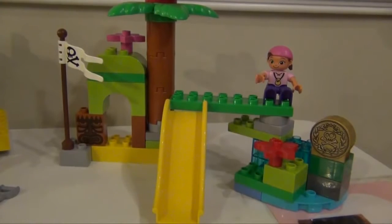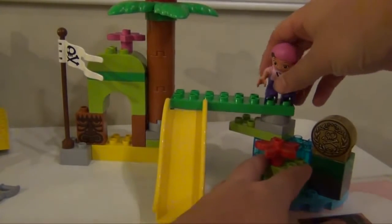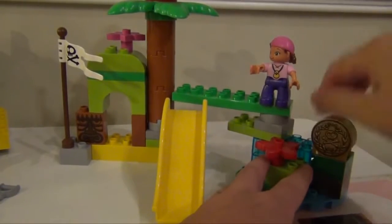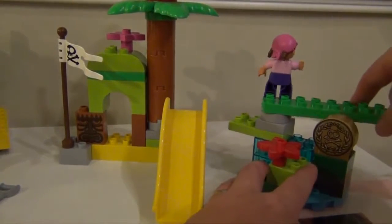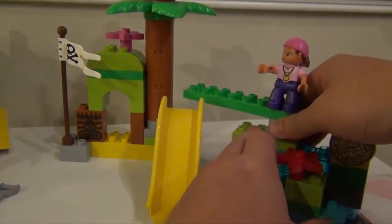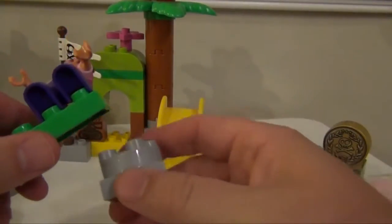There are lots of ways to put together the Neverland Hideout, and there are lots of ways for it to rotate. So you can see here you have Izzy, and because of the little gray piece right here, she can rotate all the way around. And that's done by using just this little gray piece, which spins.